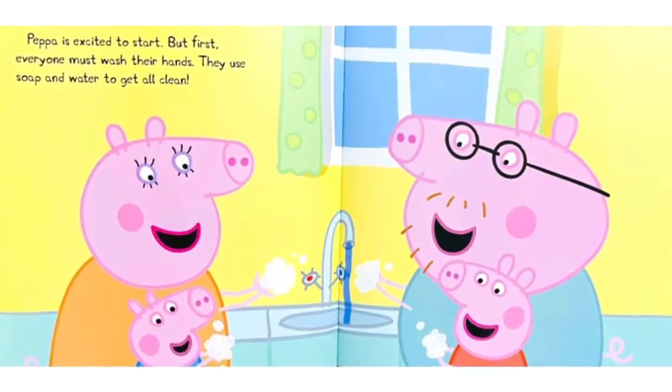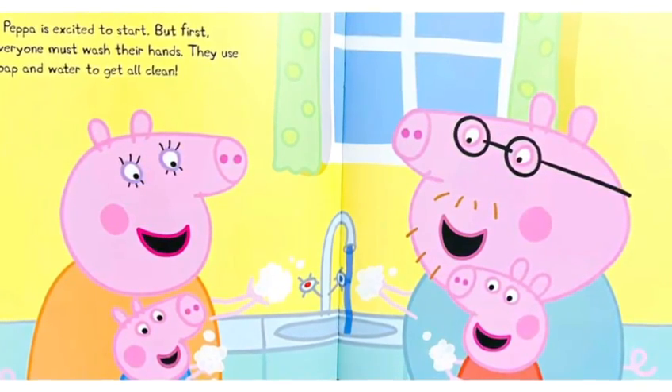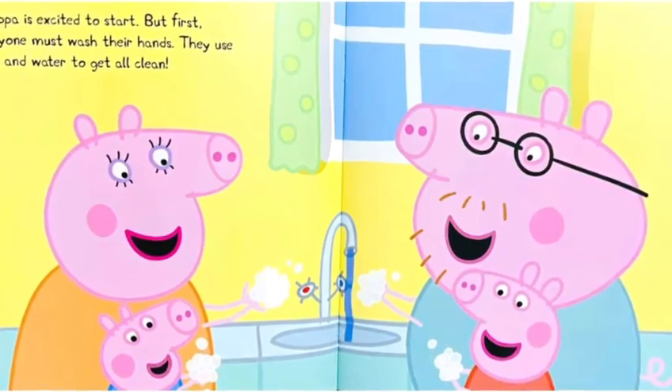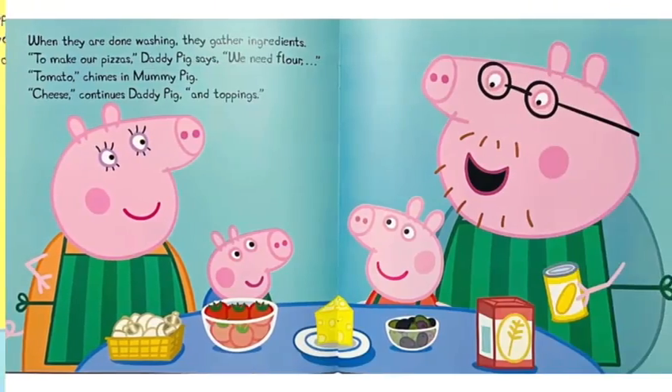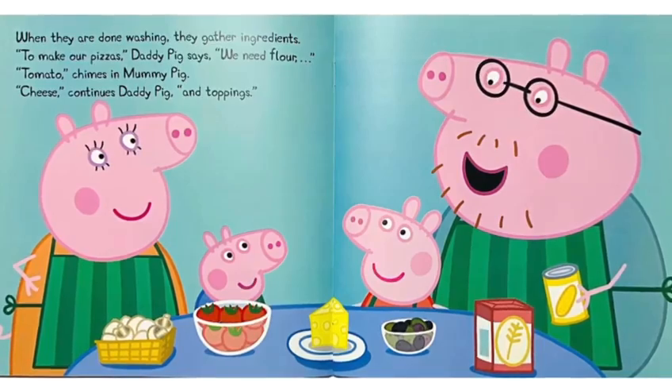Peppa is excited to start. But first, everyone must wash their hands. They use soap and water to get all clean. When they are done washing, they gather ingredients.